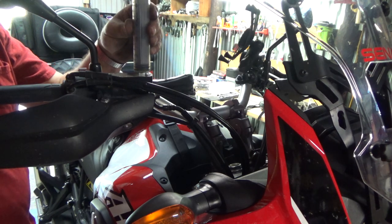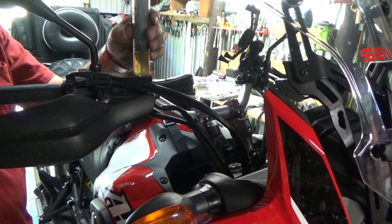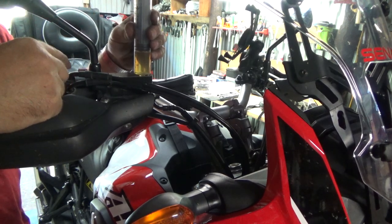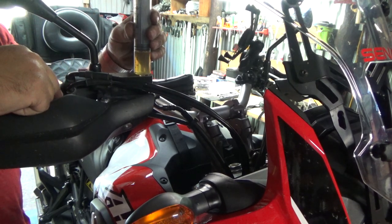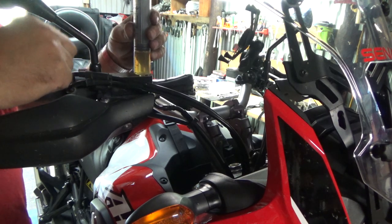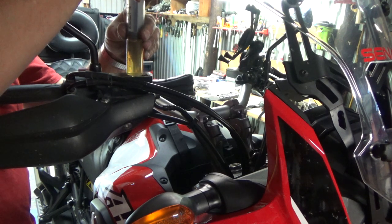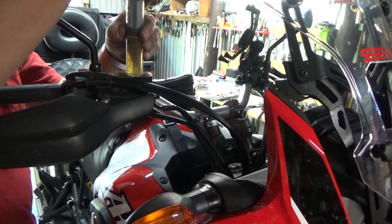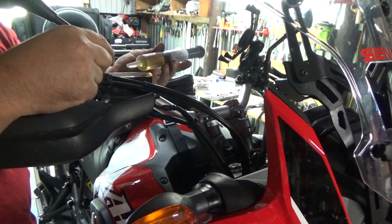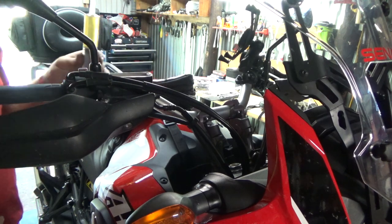I'm going to take this reservoir, same way with my syringe, and suck the brake fluid out of it. One caution — same as the rear — do not hit your brake lever at all whenever you suck this brake fluid out. There's no need to ever hit it. You don't want to introduce any air into the system. Save your brake fluid so you can put it back in when you're done.